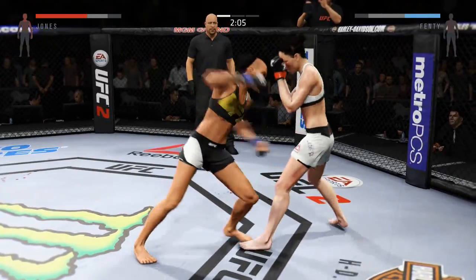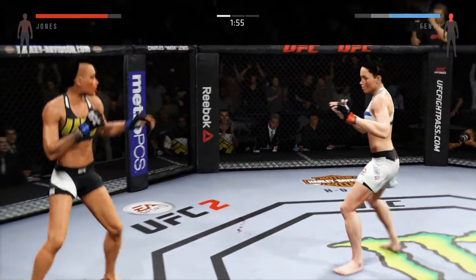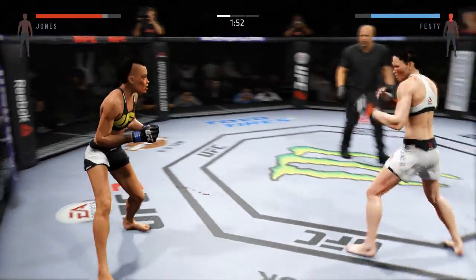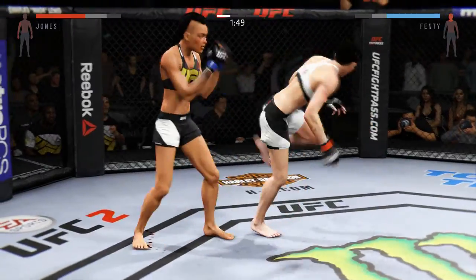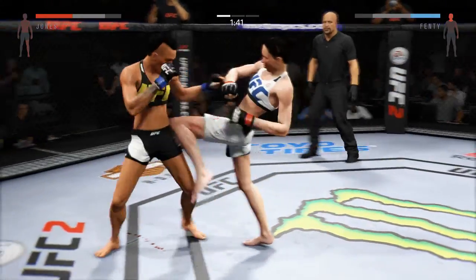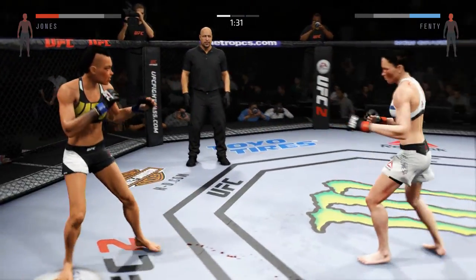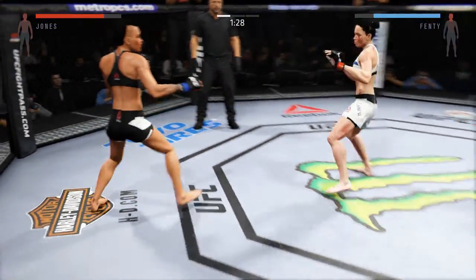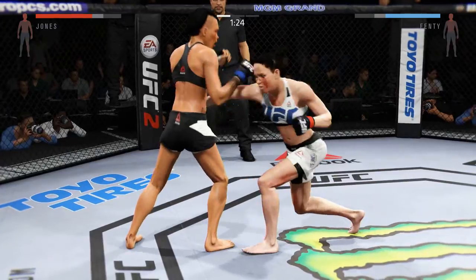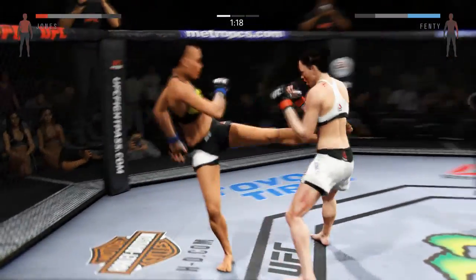The huge head kick is blocked. And there's a nice straight by Black Mamba — look at that! This could be it right here. Vicious combinations. Beautiful left hand! Big uppercut! Combination! Strong jab. Solid shot to the body. Vicious combination!